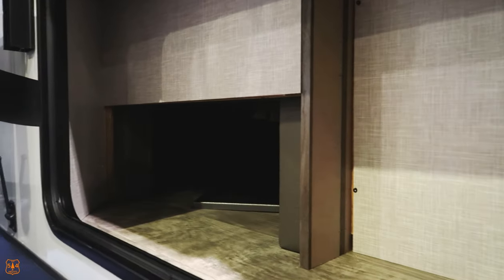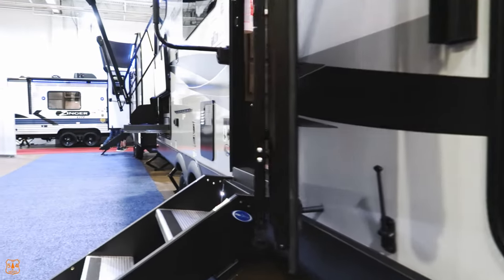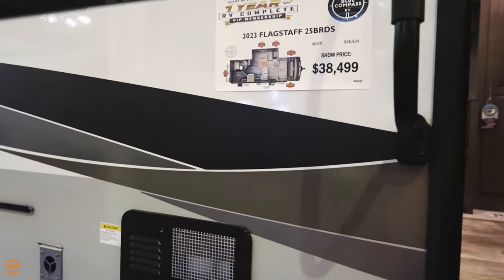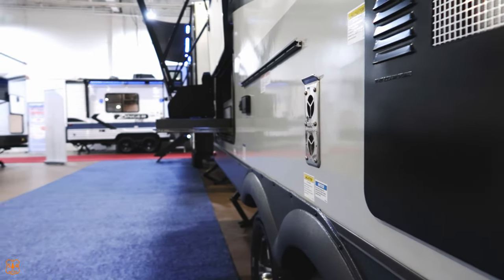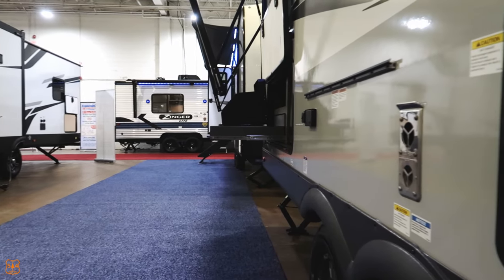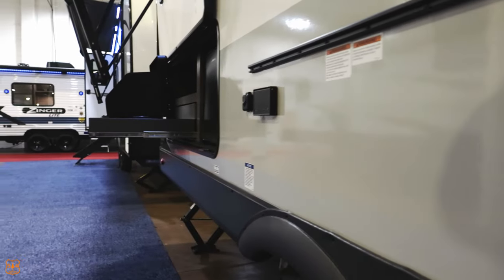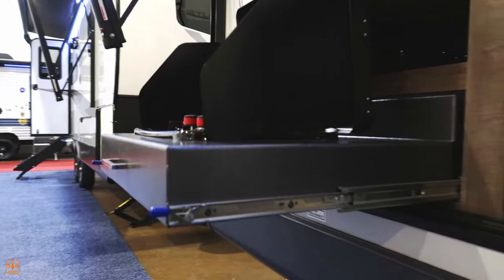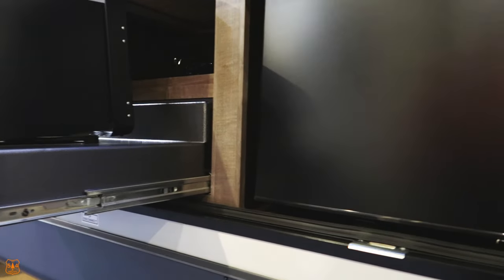They're wanting $39,000 for it at the RV show. There's a little outdoor kitchen area — really just a stovetop and a refrigerator out there; there's not a sink.